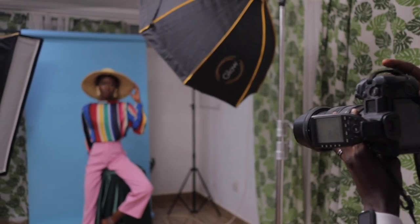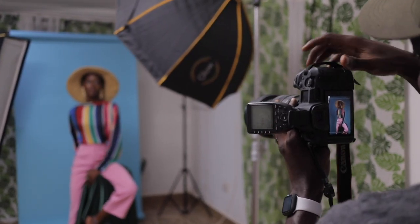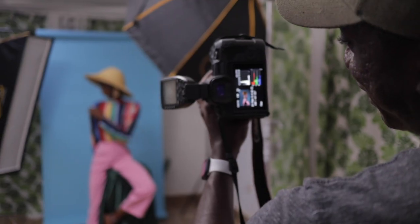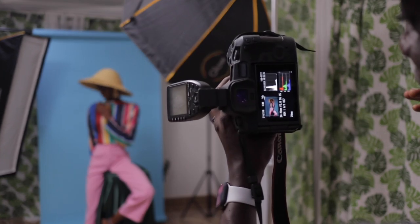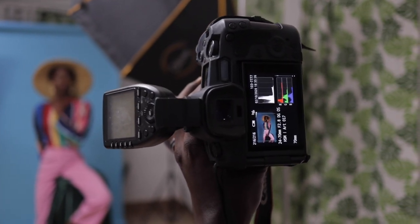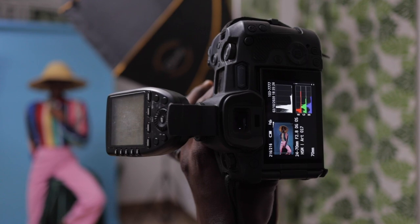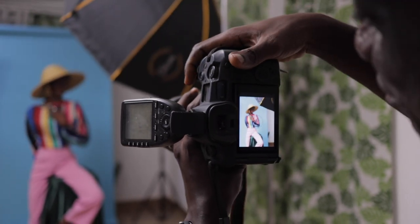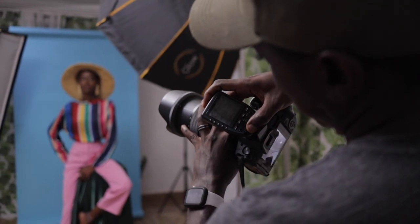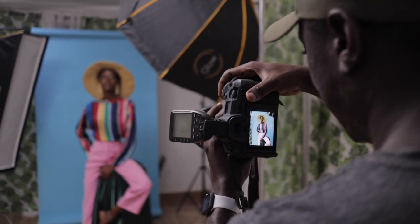Looking at the images, it's a little bit underexposed. Looking at my histogram I can see all the information has been pushed to the left, so we need to add a little bit more light. I want to do it with the main light and not my ISO, so I'm going to go back from 1/64 — let's go to 1/16 — and take another test.